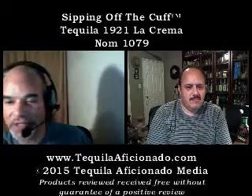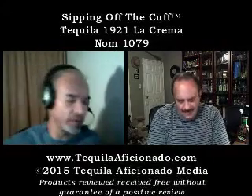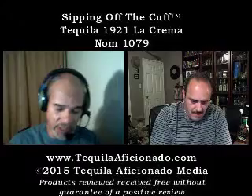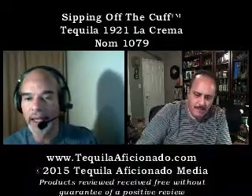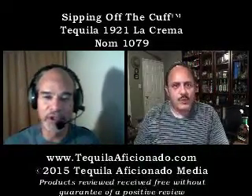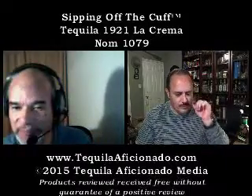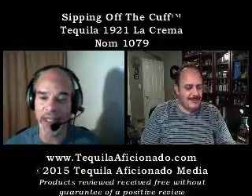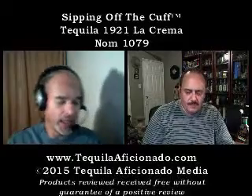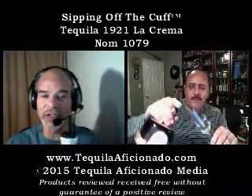The cork is synthetic, by the way. If you remember, 1921 has gone through a couple of incarnations and different distilleries, but this recipe has essentially stayed the same.